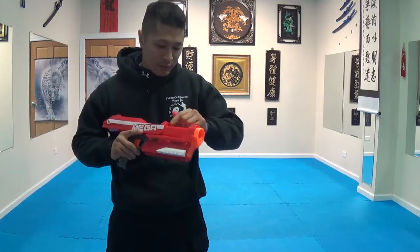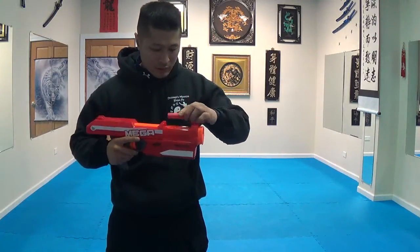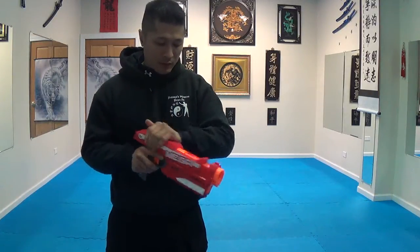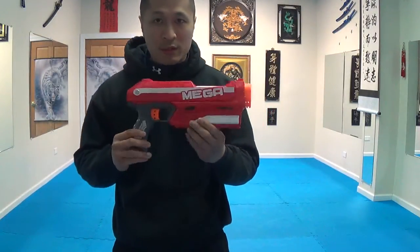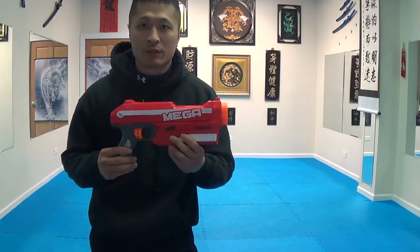I don't mind having this one — it works decent. I got this one at Target; it was about 15 bucks, so it wasn't too bad. I do recommend people to check this out as another option for people that are into Nerf Wars.